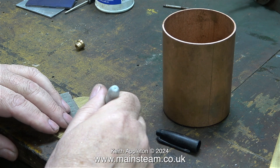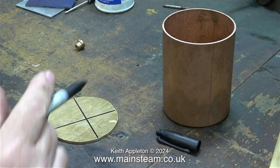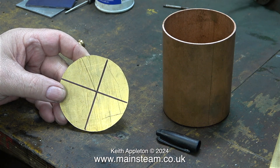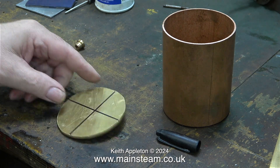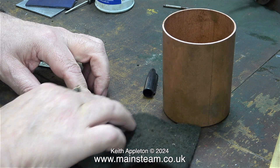The next thing to do is to find the centre of the piece of brass, and I'm doing this in a really stupid way — I haven't even got the line in the right place. This would not work. It would be a much better idea to fit this part in the chuck and use a centre drill to make a hole in the centre.